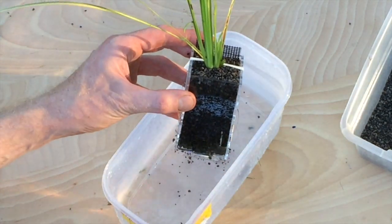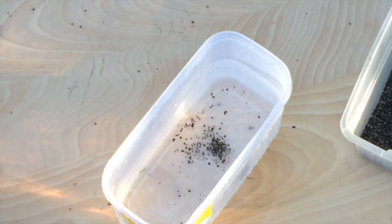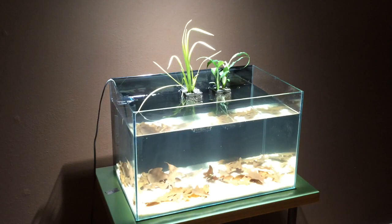I planted the dwarf umbrella sedge in the same way as the peace lily, with the plant crown just below the top rim of the riparian planter. This shot shows the fish tank — an 11-gallon aquarium — with the Japanese sweet flag and the peace lily positioned on the rear glass panel. Notice that the riparian planters are positioned with the top rim just above the water level. Grassy plants like the sweet flag and the dwarf umbrella sedge look best in a riparian if repeated in several planters.